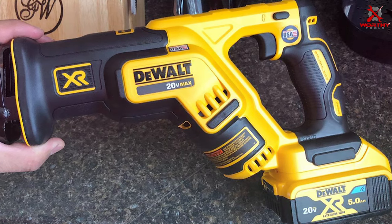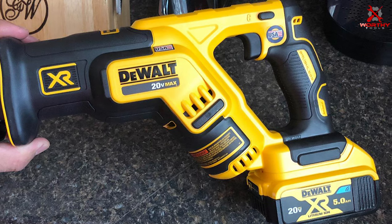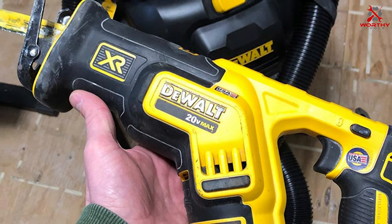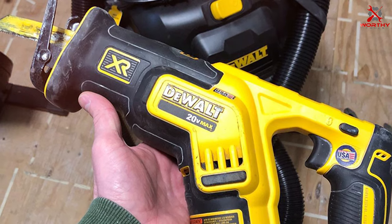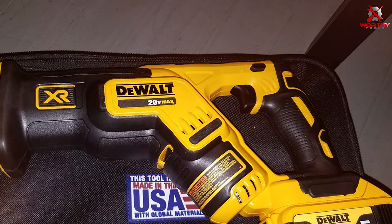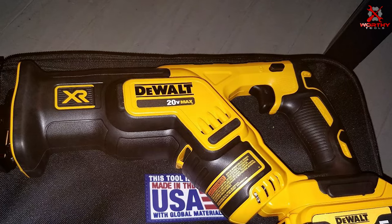The keyless clamp allows for quick blade changes, the variable speed trigger provides control, and the bright LED light improves visibility in dark spaces. The stroke length and power output are tailored for efficient cutting, making the DEWALT 20V Max XR Compact Reciprocating Saw a top choice for serious DIYers who demand the best in compact power tools.